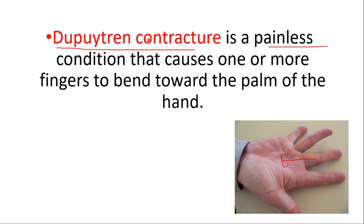Hey everyone! In this video, we're going to talk about Dupuytren's contracture, which is a painless condition that causes one or more fingers to bend toward the palm of the hand.